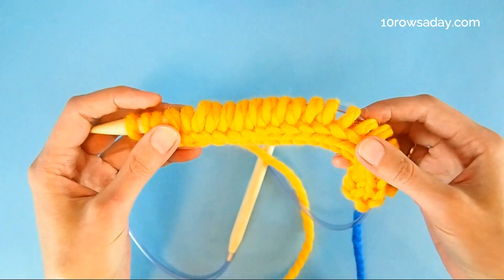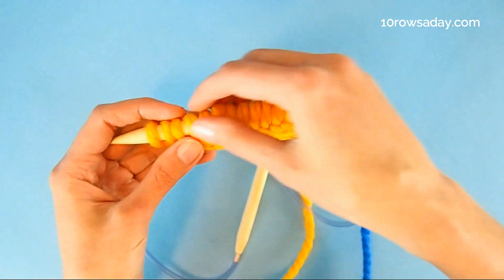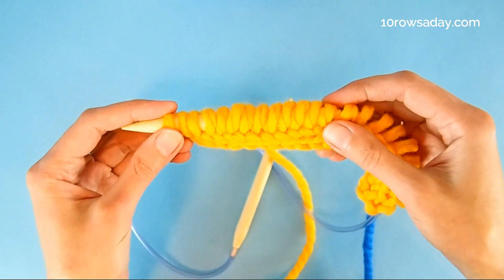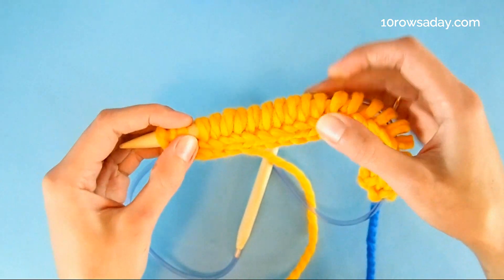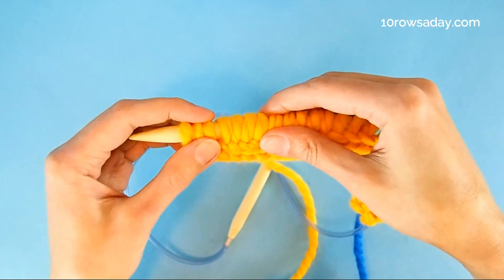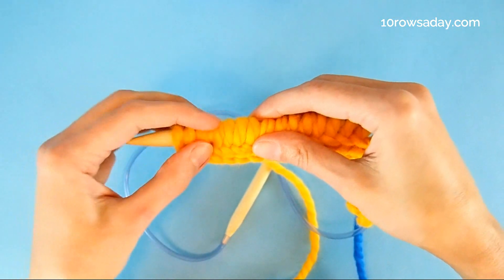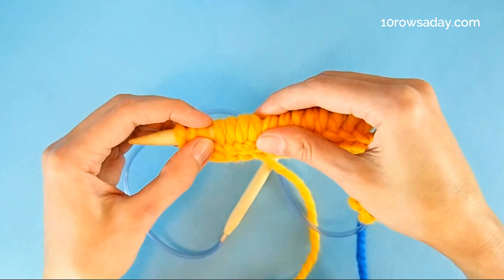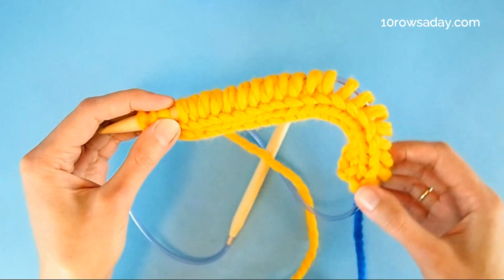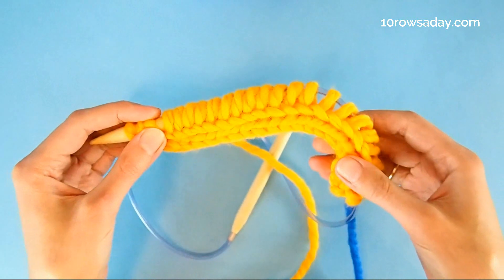When you divide stitches for the magic loop, divide them into two halves. Keep in mind that you are dividing the stitches of the cast-on itself, and then you attach the stitches of the I-cord to the last group of stitches, because we're going to get rid of these I-cord stitches pretty soon. The stitches that you cast on will stay in a proper position.